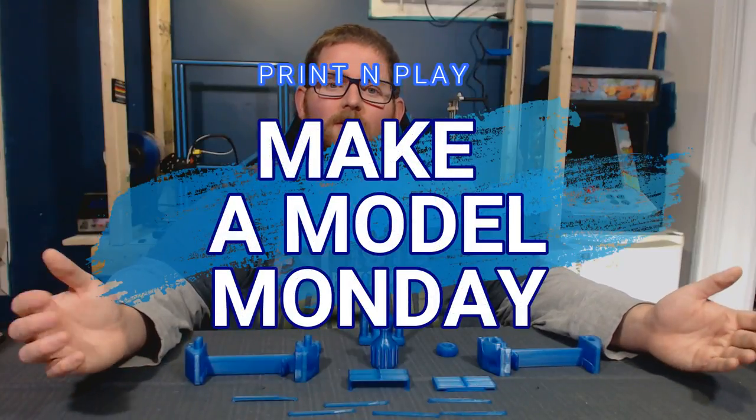Hey everyone, welcome back to Make a Model Monday. I'm James, I'm the host here, and today we have an awesome practical print to look at.